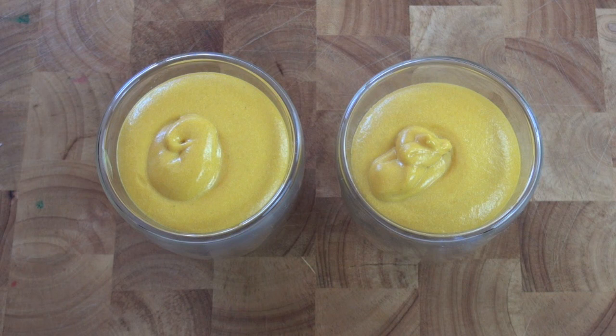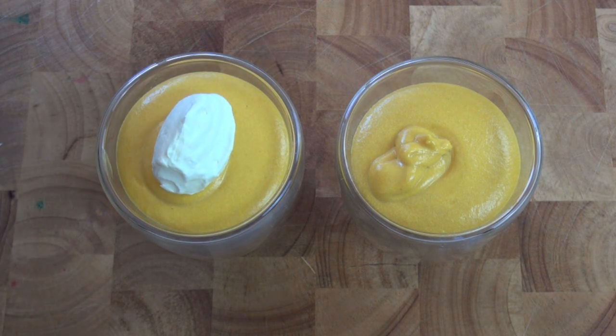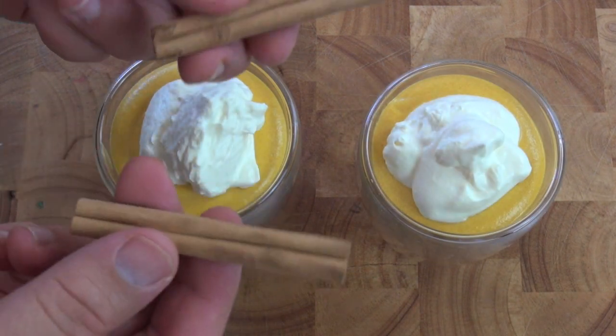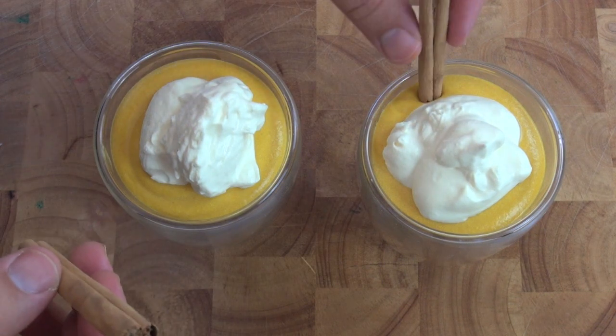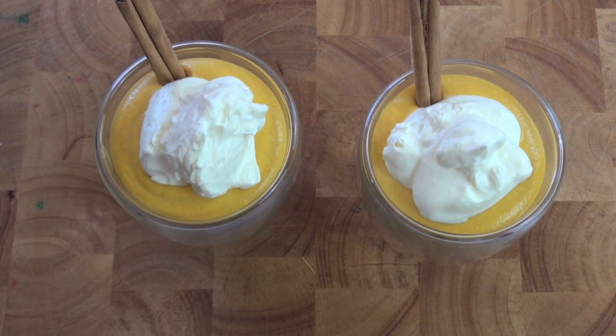Right at the end I've got some whipped cream that I'm going to place just on top to finish this one off. And last but not least, just for presentation I've got a couple of cinnamon sticks that I'm going to place straight in — and these bad boys are ready to go.